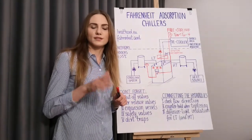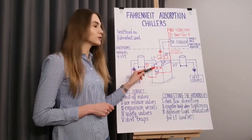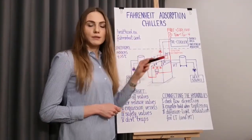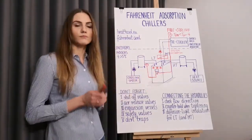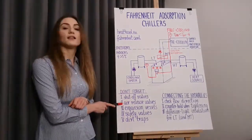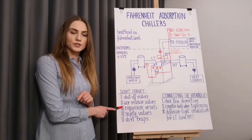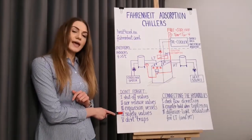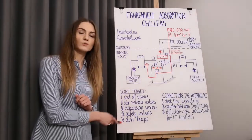Some final tips for the installation planning stage: circulation pumps for each circuit are included inside the adsorption chiller. When dimensioning the external pipelines, please take into account the available delivery head of these three pumps. Don't forget to provide shutoff valves, install air release valves at the highest point of each circuit, protect each circuit from overpressure by using expansion vessels and safety valves, and if necessary protect the adsorption chiller from contamination by the use of dirt traps.